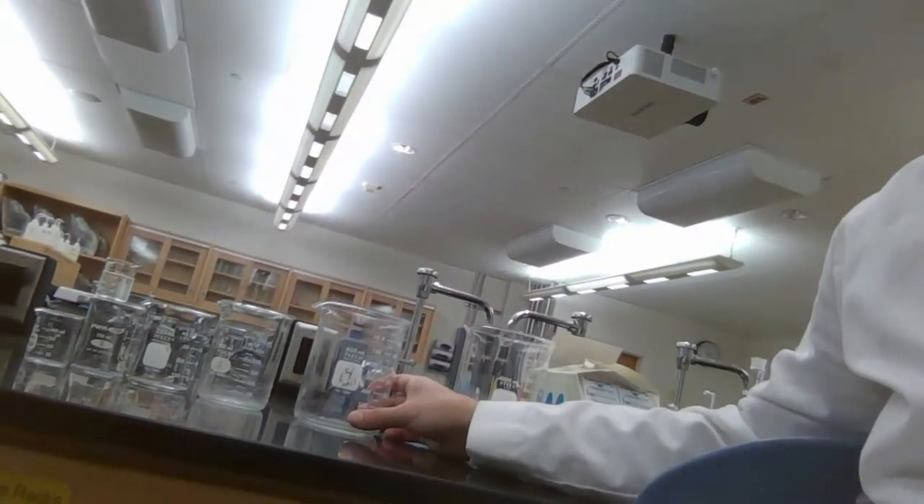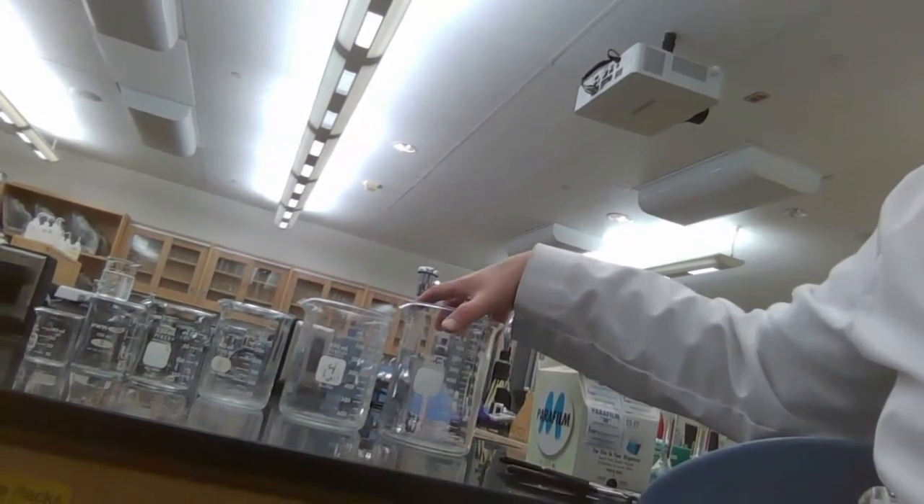We also have the 800 mL beaker as well as the 1,000 mL beaker.